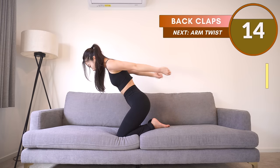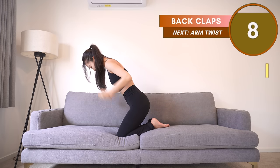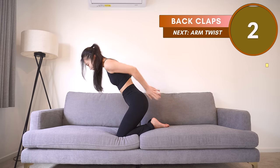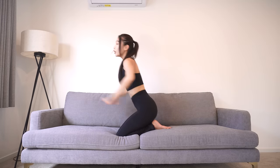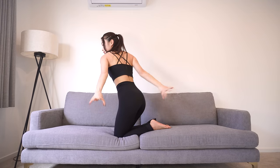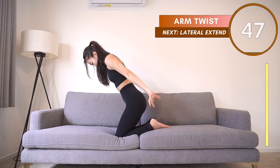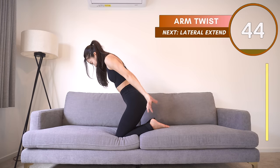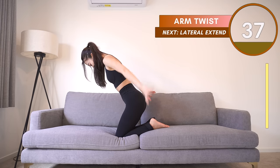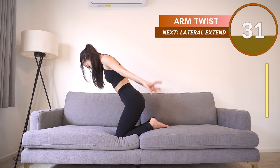Just a few more seconds left — come on guys, we are not giving up! You guys are amazing. Now for the next one, keep your arms behind you again. Imagine you're holding a ball — this time twist your whole arms to the left and right. Come on, grab that ball and twist your arms in a full circle. You can do it, we are almost done.